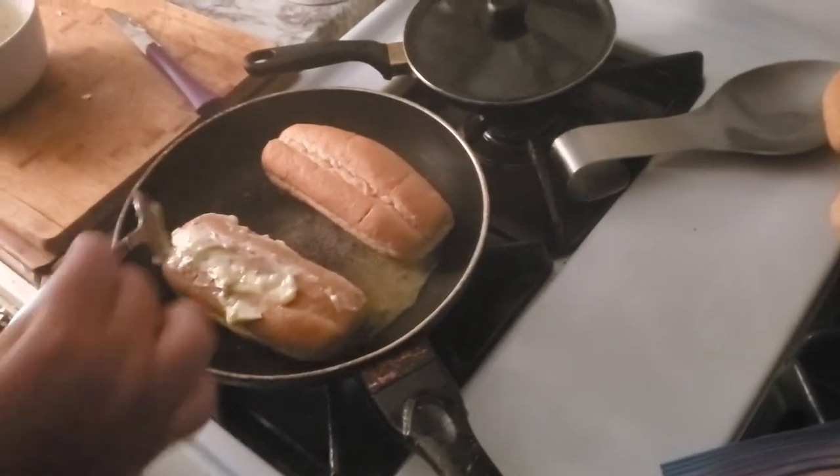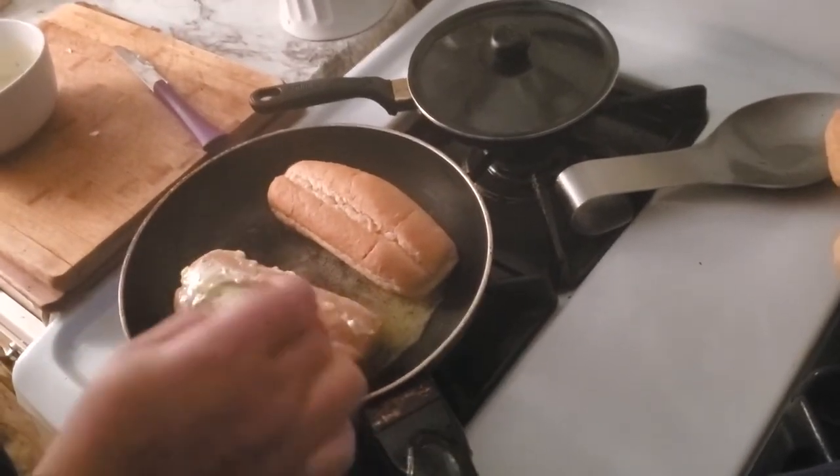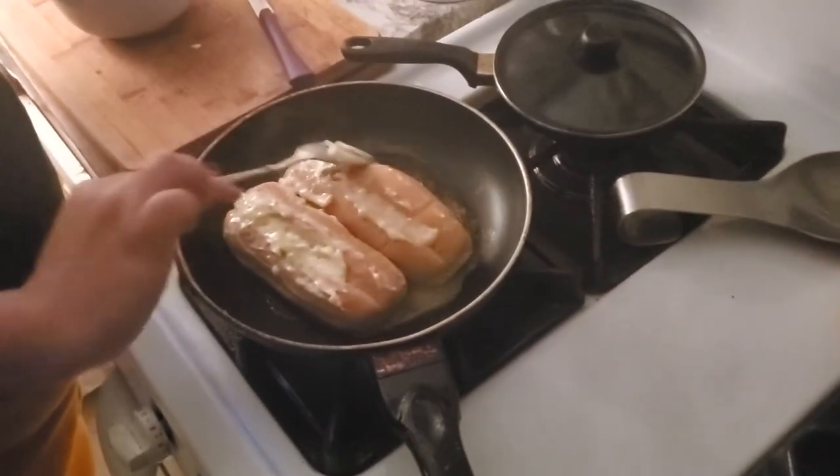We're gonna put the video in the description below for you guys to go watch it. Because honestly, those hot dog tacos are really good. Because it's Mexican — she said it. It's Mexican hot dogs.